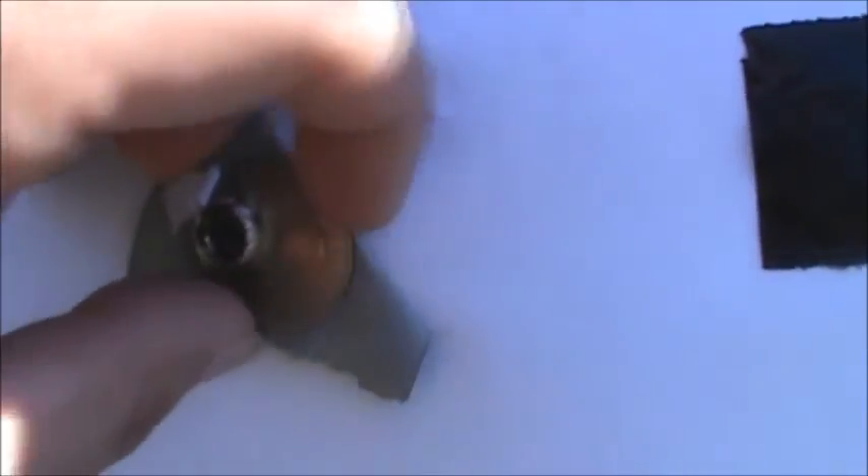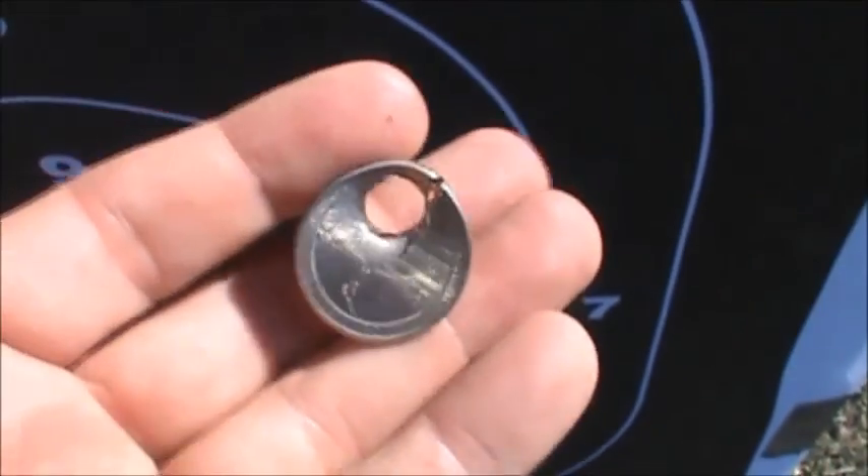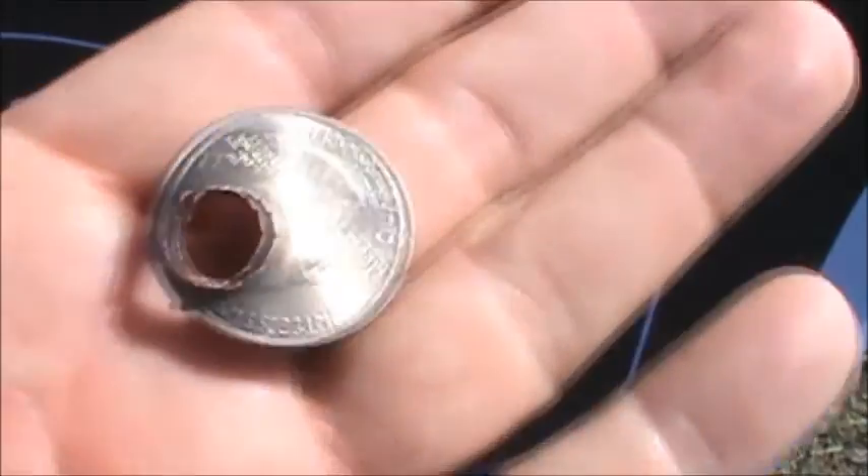Alright, shooting 100 yards at a quarter. I said I was going to try to hit the side of it so that it didn't punch the quarter out and lose it — so that's pretty good. I figured if I hit it dead center it would knock it through the back of the board. I figured it would knock the whole quarter through, but it didn't.